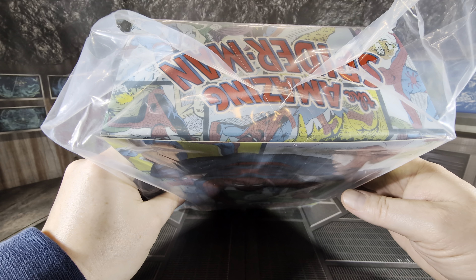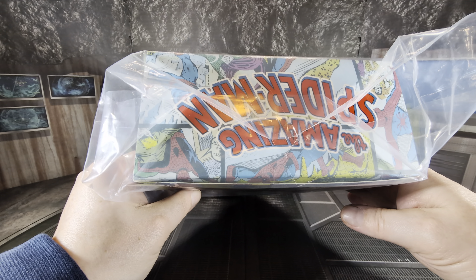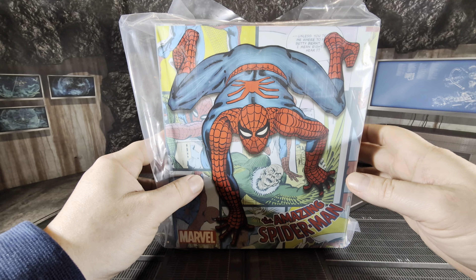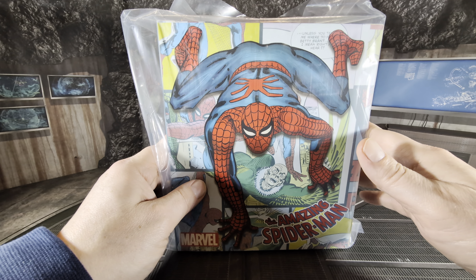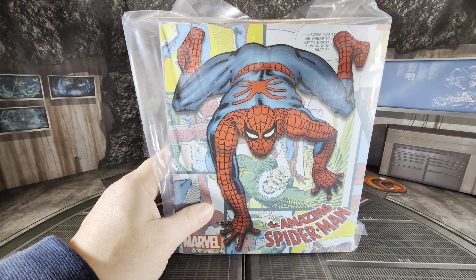It's a thicker box. Even though it's smaller in height and width, it's a lot deeper. This is a deluxe version, so it comes with a lot of accessories. Let's go ahead and get this thing unboxed and take a closer look at what's inside.